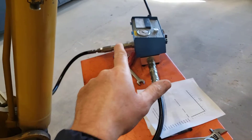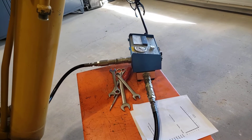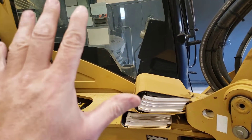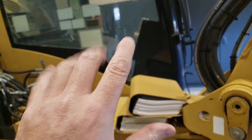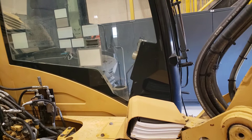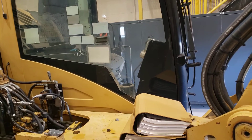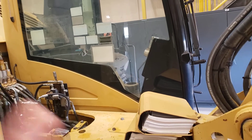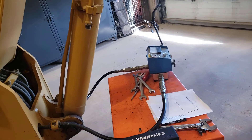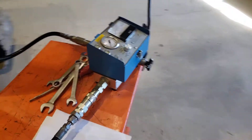We've got the raise line disconnected and fed through our flow meter, so we'll be sending full two-pump flow through the flow meter. The operator in the cab is monitoring gauges and watching for safety concerns. Their job is to pull back on the boom raise pilot lever — touch no other hydraulics — maintaining a continuous full boom raise flow to the flow meter.